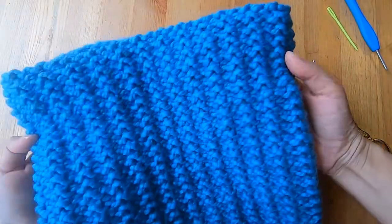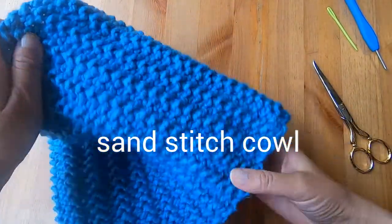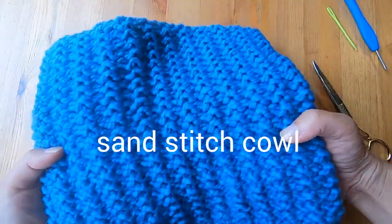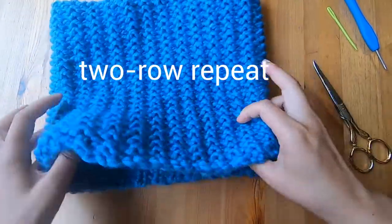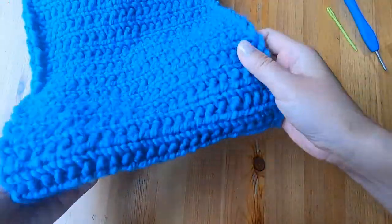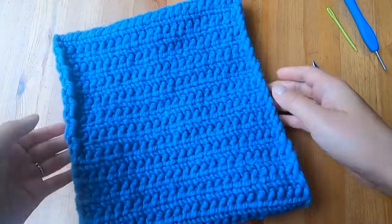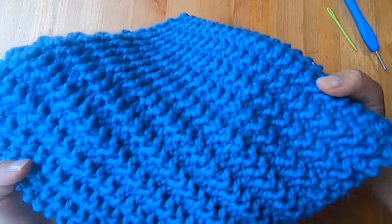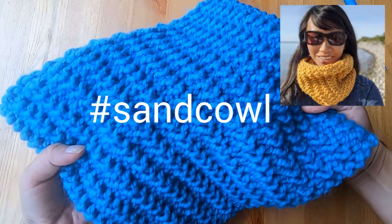This gorgeous loom knit cowl is made using the sand stitch — it's beautiful and super easy to make. You'll do a simple two-row repeat for this lovely texture. It's not a reversible stitch; on the other side you'll see the broken rib stitch. Thanks to Studio Knit for showing me the sand stitch, which helped me design this cowl, which I'm calling the sand cowl.